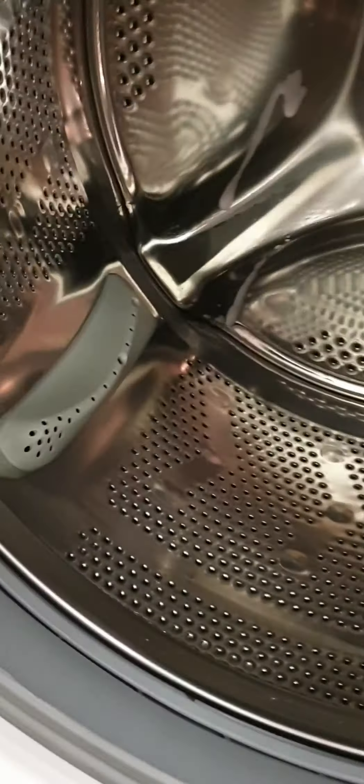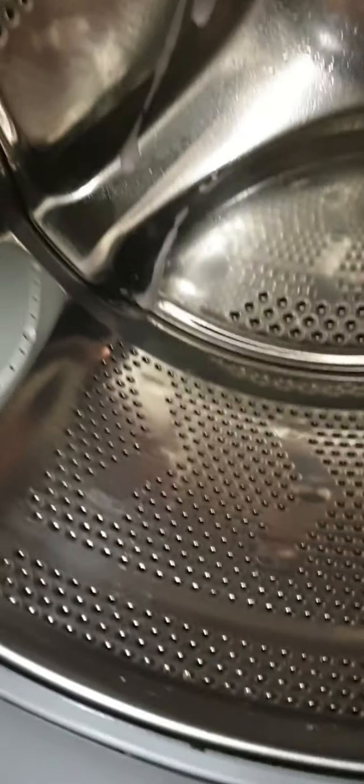Now I'm going to get my white vinegar and give it a little spray inside on that drum. I know white vinegar doesn't smell very nice, but I promise you your washing won't come out smelling like white vinegar. It just cleans it nicely and it removes any bad odour as well.